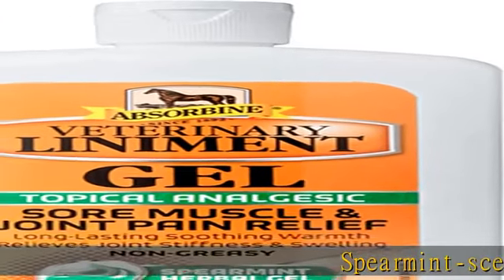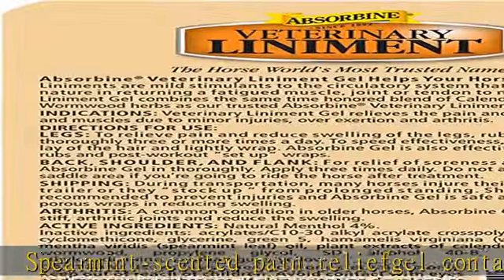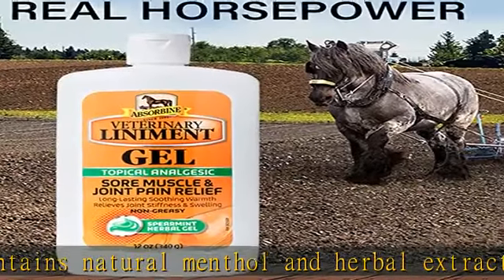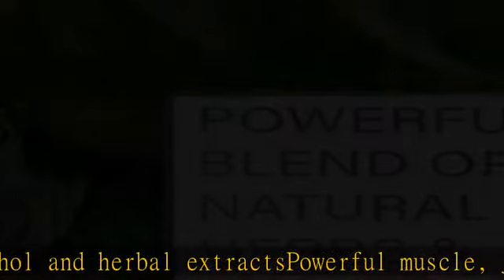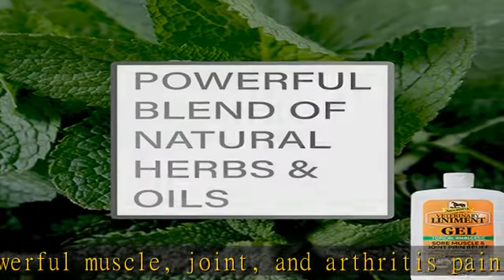Spearmint scented pain relief gel contains natural menthol and herbal extracts. Powerful muscle, joint, and arthritis pain relief rub. Convenient lineament gel form for easy application. Menthol loosens stiff joints and reduces swelling. Safe for USEF competition when used as directed on the label. See the description to get this product today at the best price.